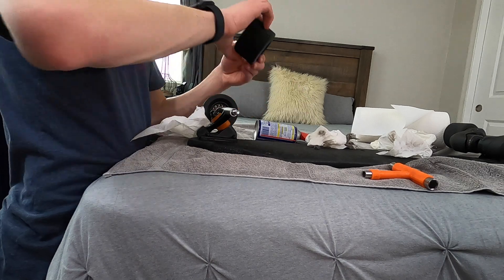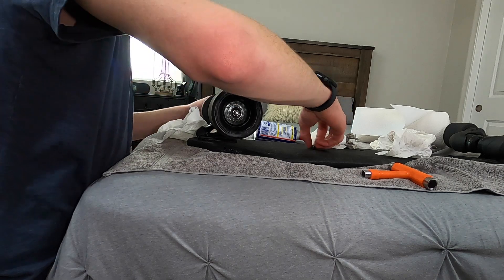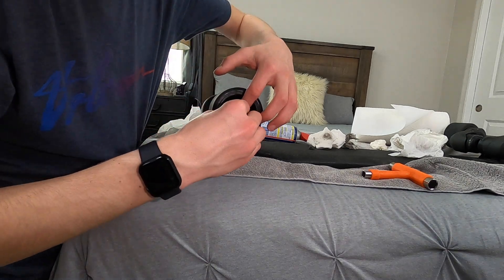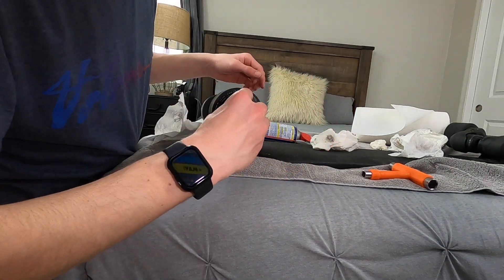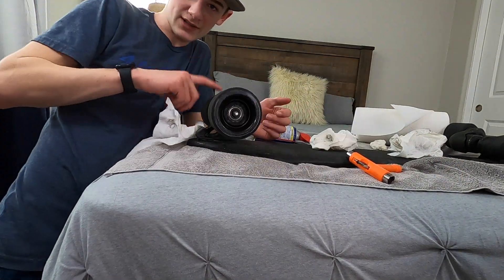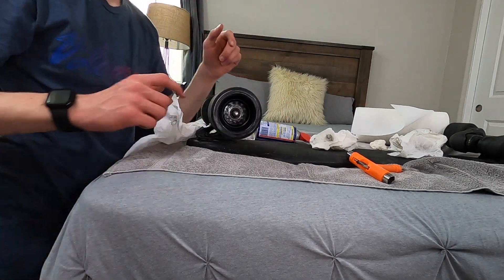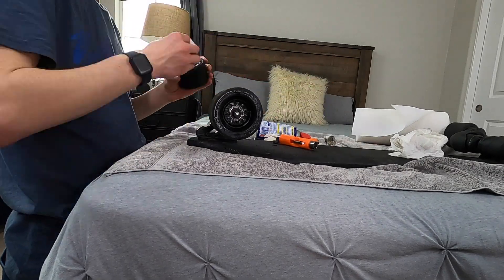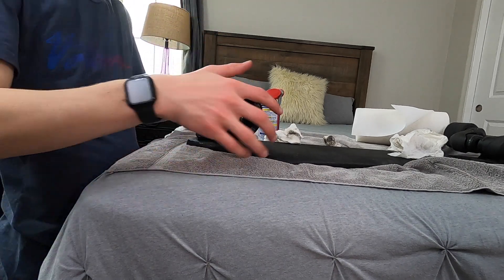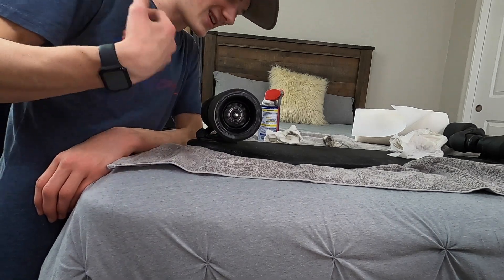Put the washer on first, then your wheel. Twist it on, then take your other washer and put that on. Take your bolt, get it hand-screwed on, and there we go — both reinstalled, all clean, greased up with WD-40.